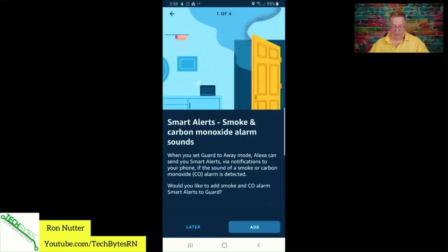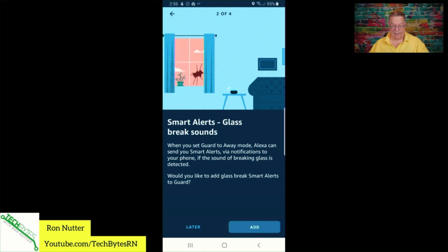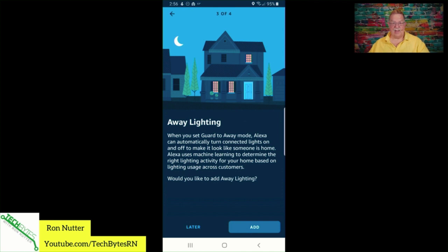We've got a smoke and CO2 alarm, and this is one of the things Alexa Guard will detect — if you've got a CO2 or smoke alarm, it will listen for sounds it already has recorded for that. And glass breaking is another good thing — that's at least a way you know when somebody is trying to get into the house. So we'll tap yes for that.